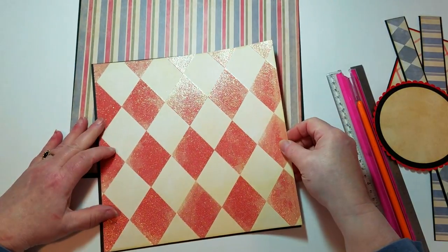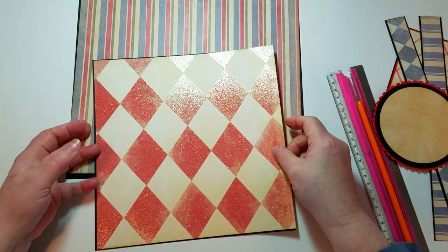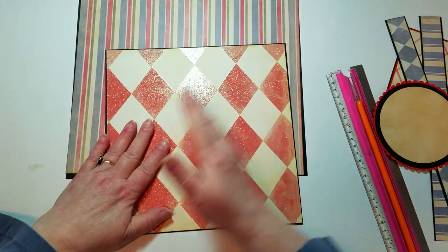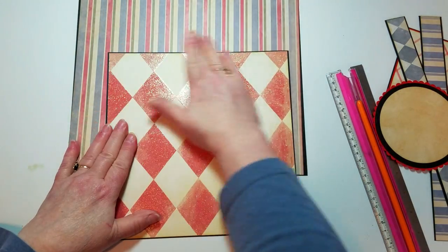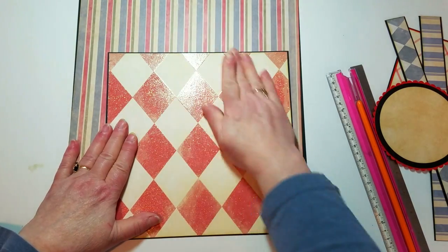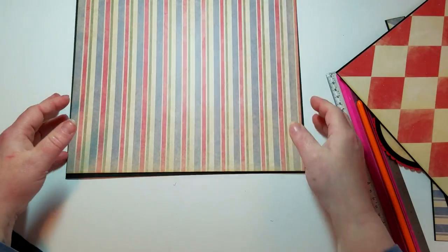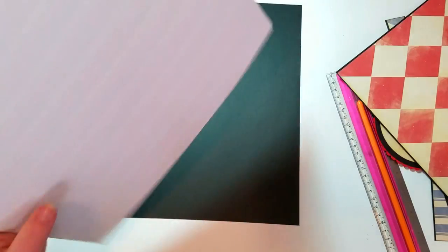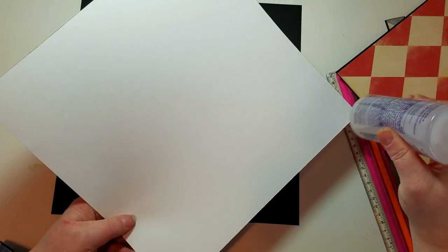This Harlequin piece — when I saw the Joker file I remembered I had this, and it's an older stack. I believe it's from Die Cuts with a View. I thought it would be perfect just because the Joker girl's real name is Harley Quinn, so I'll use it.